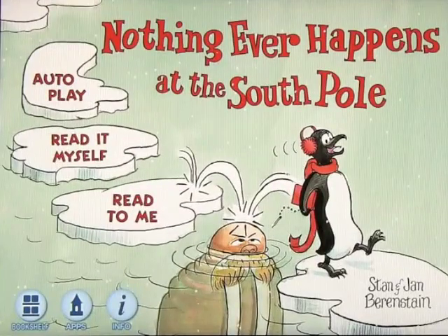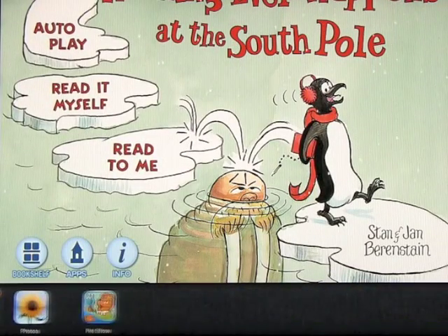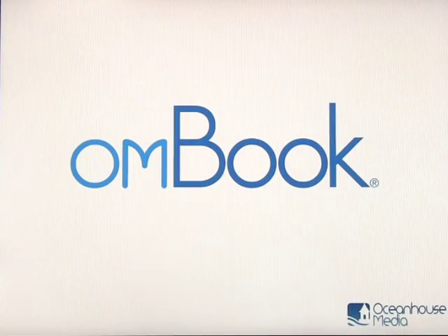Let's open it back up again. If I swipe up with four fingers, it'll reveal the apps on the bottom that are open, and I can choose another app from here just like that.